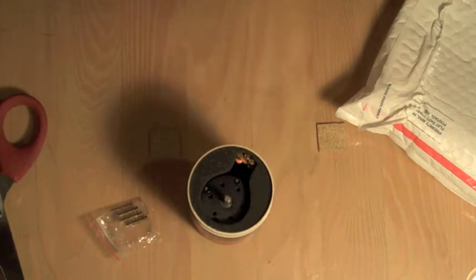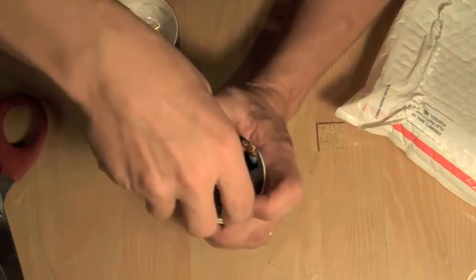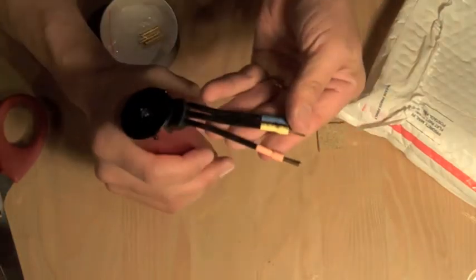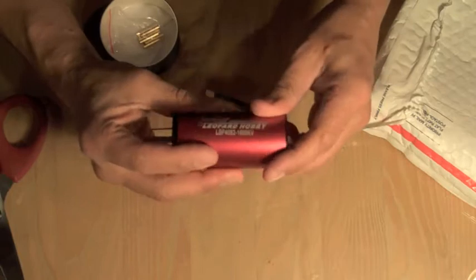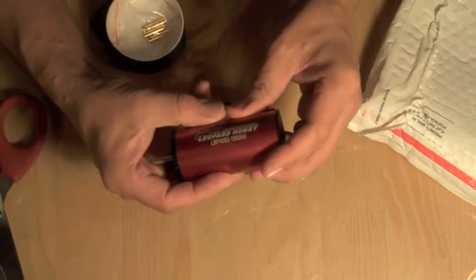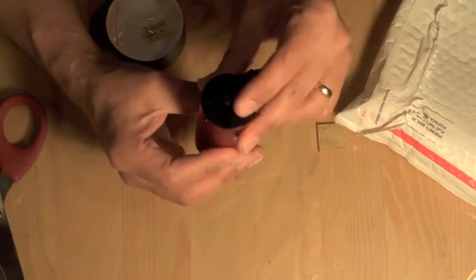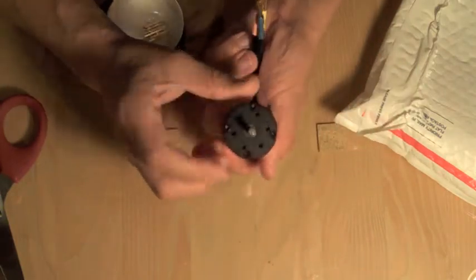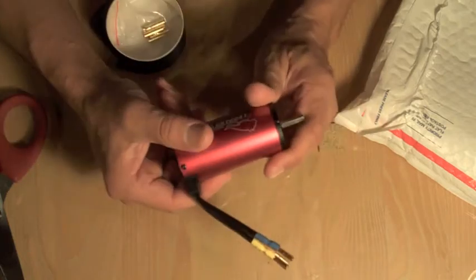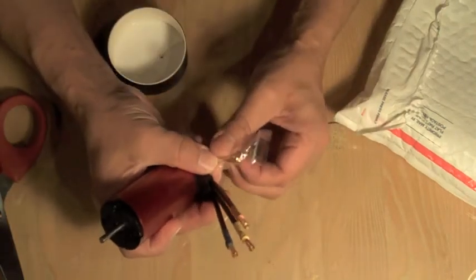Oh man, wow, this is really slick. Nice wires, it's red — I kind of like that. It says Leopard Hobby LBP 4082, 1600 kV. And I will be putting this on the GTP2E. Looks like there's some bullet connectors there.